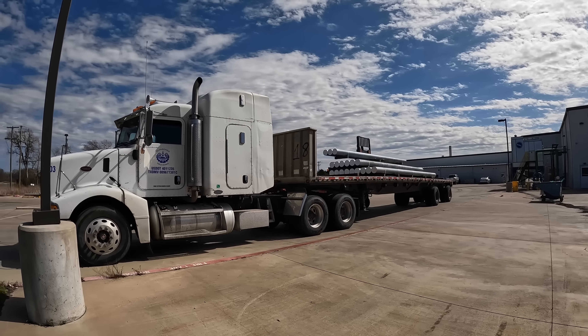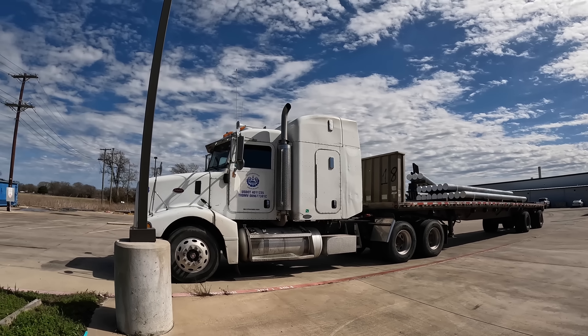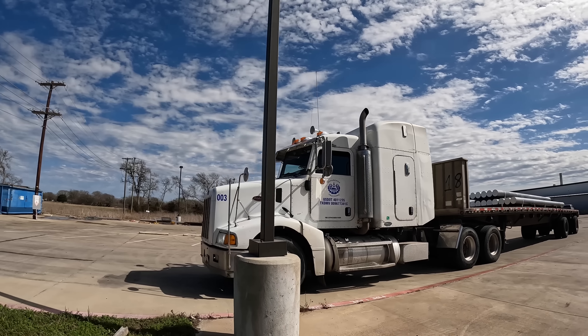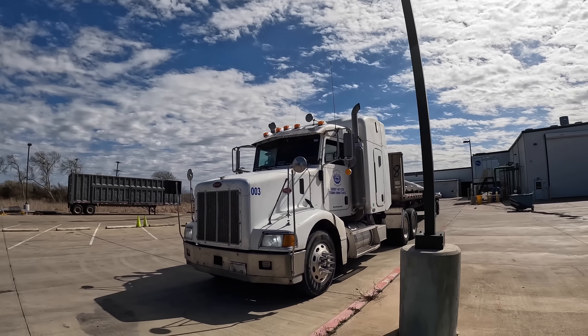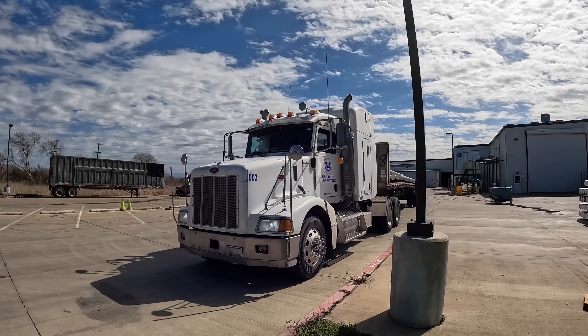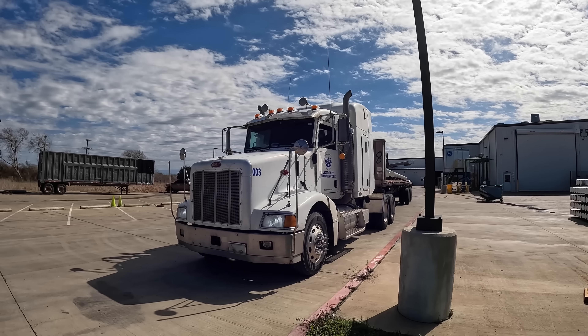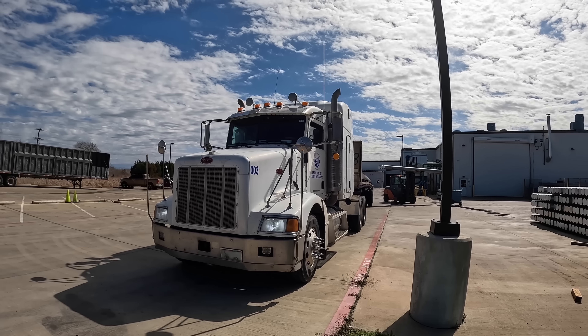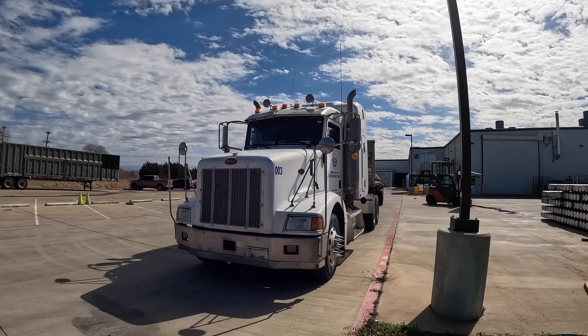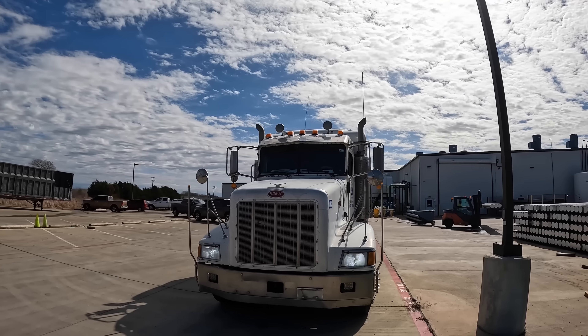They're getting unloaded, and yeah — this is my little Peterbilt. Not the fastest or the best-looking one, but it's a work truck, you know what I mean. Can't complain about that and it's working.